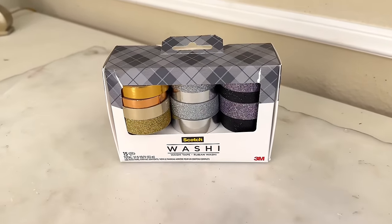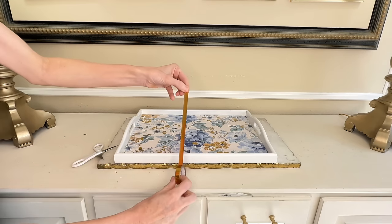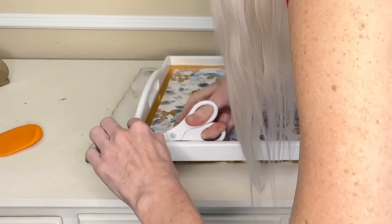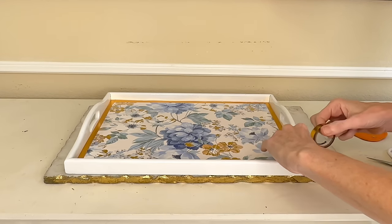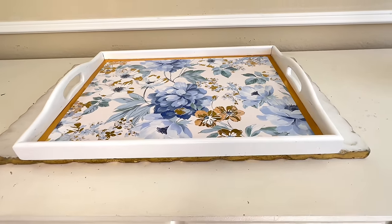Our tray already looks fantastic but I wanted to add one more bit of flair. I got some gold washi tape from Target — it came in a variety pack and the sheen and color matches perfectly with the gold on our gift bag. We're going to clean up the edges and add this washi tape as a border. I placed the tape along the edges, ran it down each side, cut it, and continued along all four edges. This gold tape was a perfect addition — it cleans up the edges and ties the gold color together.